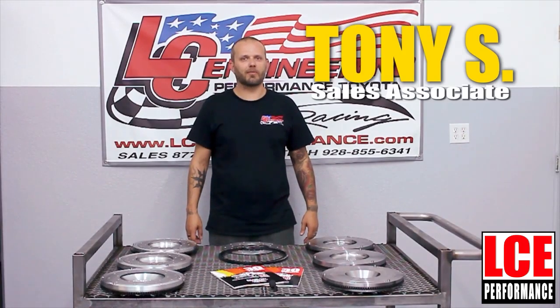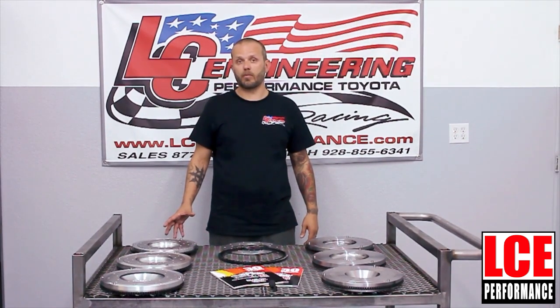Hi, welcome to LC Engineering. My name is Tony and today we'll be going over one of our main and oldest product lines that we've been making for the last 30 years: our performance flywheels.